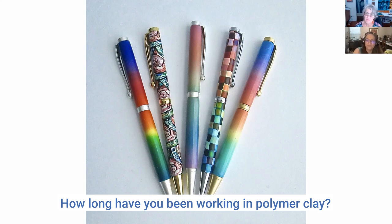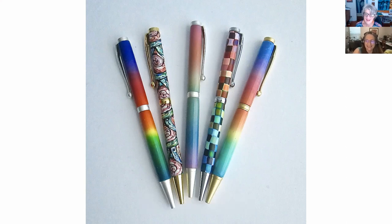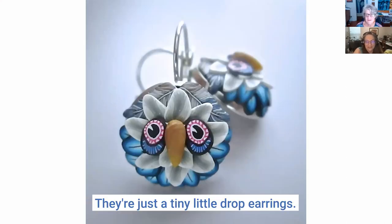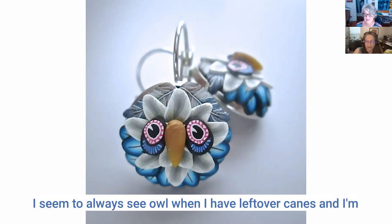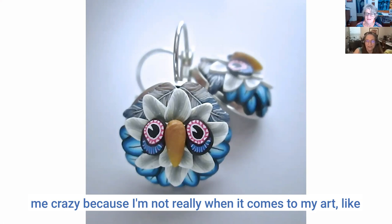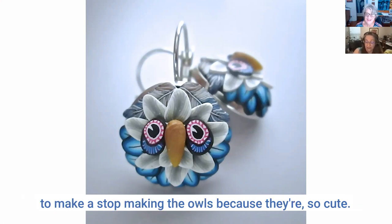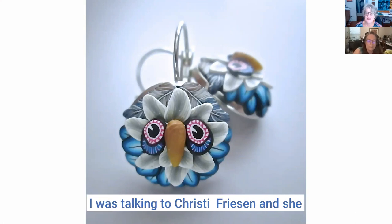How long have you been working in polymer clay? Since about the mid-90s, so it's been a while. Your techniques definitely show that knowledge base. I just love these earrings — tiny little drop earrings. I have a number of tutorials on owl things, and I have a love-hate relationship with owls. I always seem to have leftover canes and I'm always creating new owl patterns and designs. I'm not really someone who likes the cute sort of thing, but I can't seem to stop making the owls.